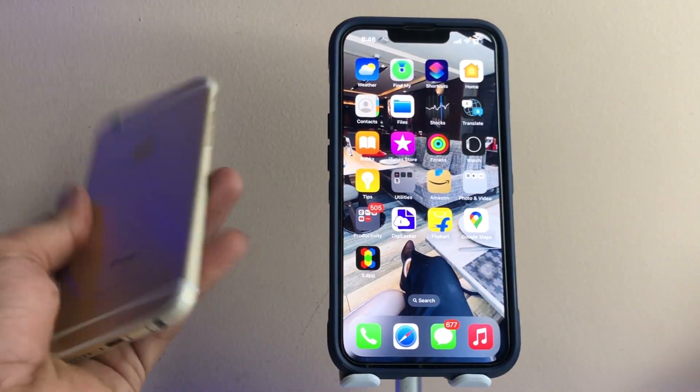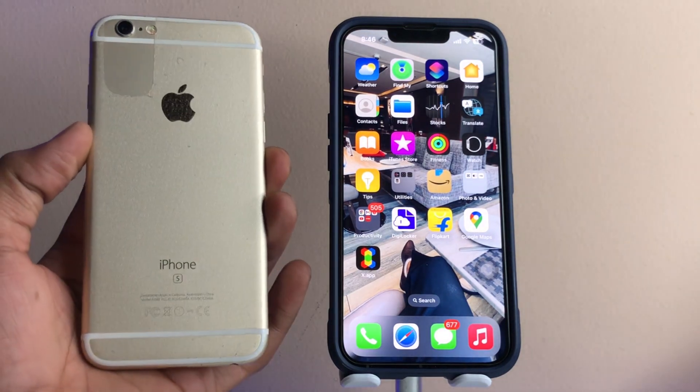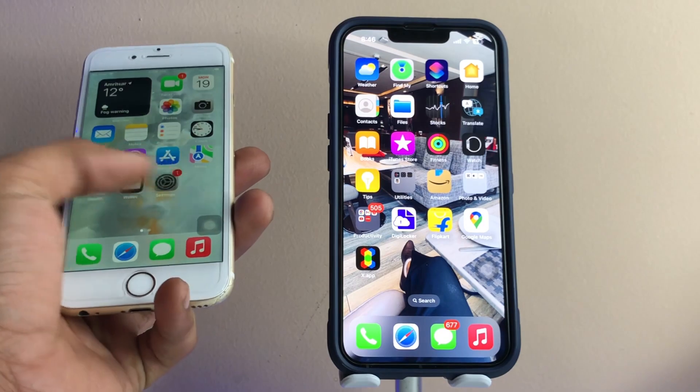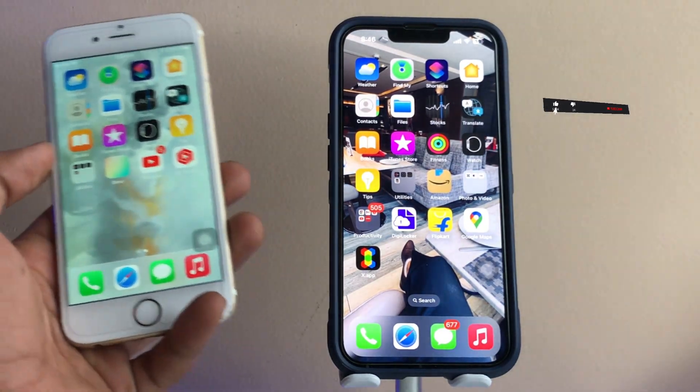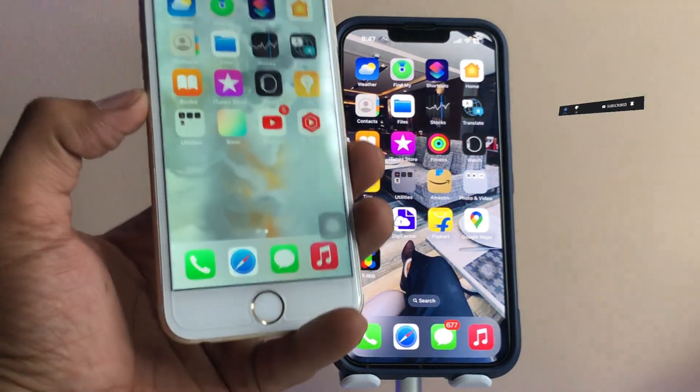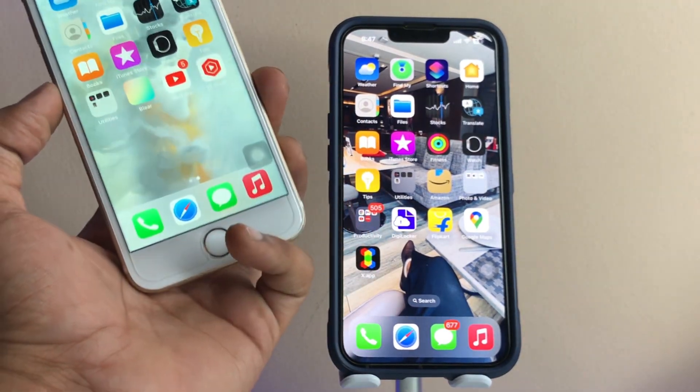This is my iPhone 6s, running on iOS 15.7.2, and this is my iPhone 13 Pro running on iOS 16.2. Both iPhones are running on the latest software version, so it doesn't matter which iOS version your iPhone is running on. First, let me show you the Touch ID device RAM clearance method.